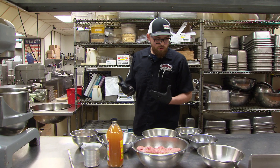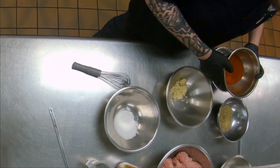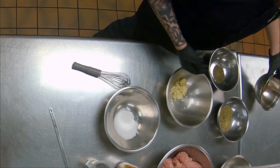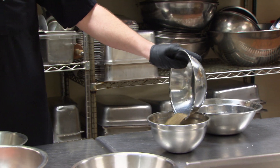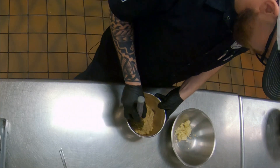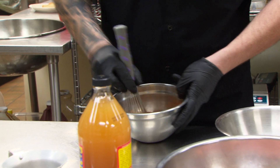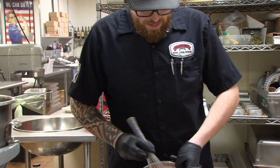To get started, I've got a variety of spices: ground guajillo pepper, some salt, oregano, black pepper, and some brown sugar. We're just going to mix this all together, incorporating the spices until about like that.